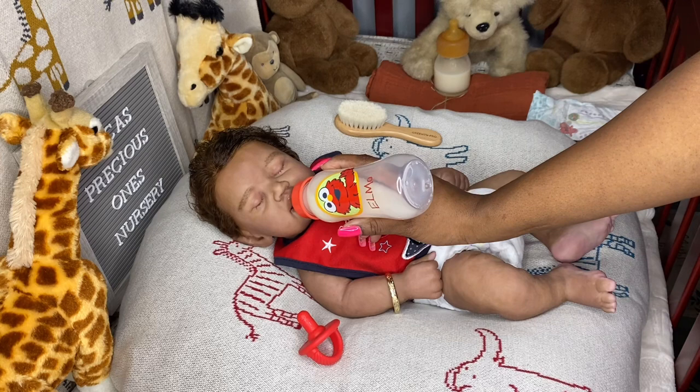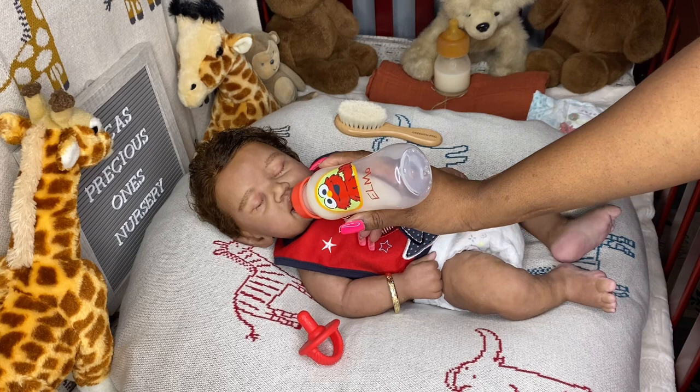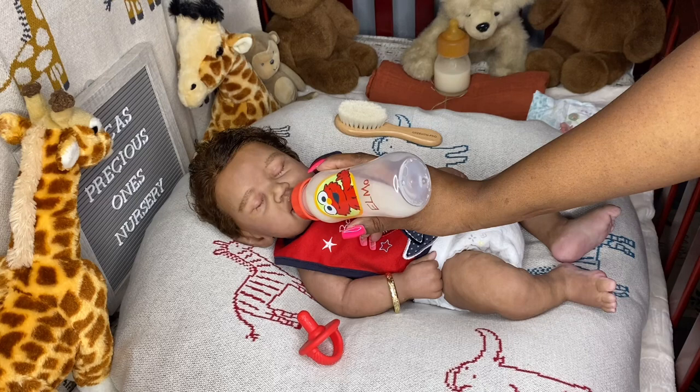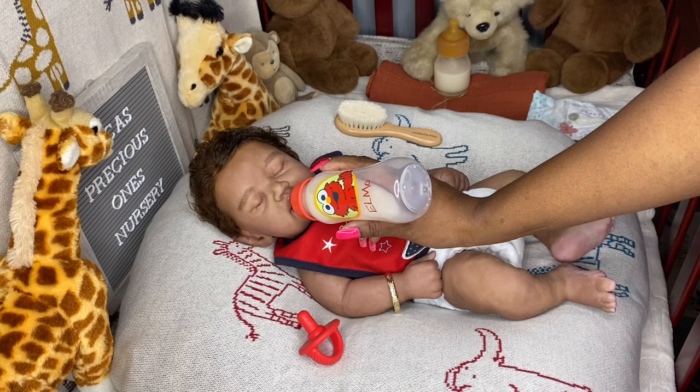I have with me today my little boy James, baby Jameson. He is Jameson Sage, and he is Sage Asleep by Claire Taylor Dolls. He was sold as a blank kit, so I painted and rooted little James here.